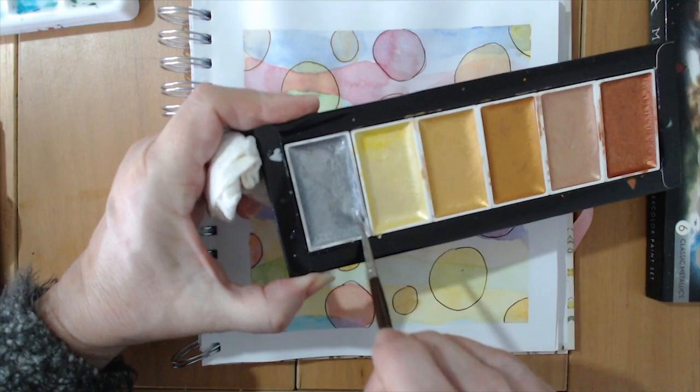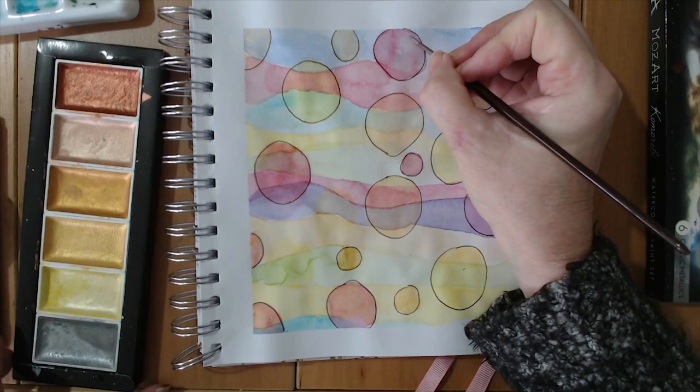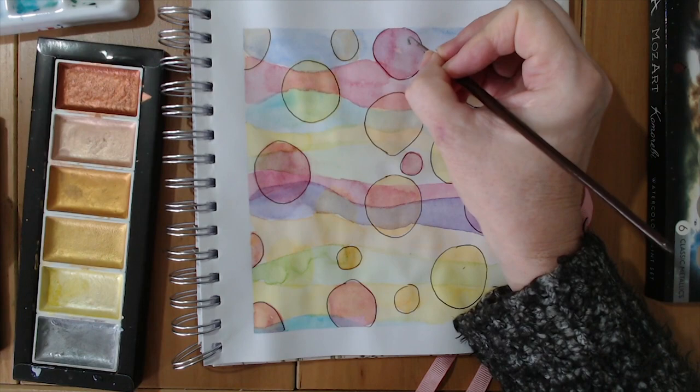I think it's time for some pizzazz! I'm going to use my Komorebi metallic watercolour paints — they're really creamy. I did do a review on these in another video, I'll leave a link in the description below. I'm going to put some dots on these circles, just to make them look a little more like bubbles.